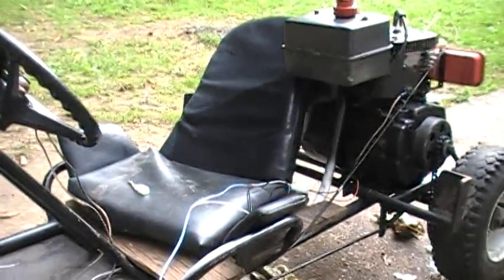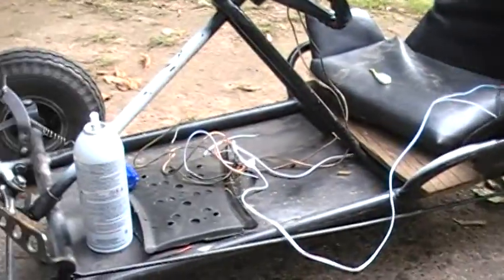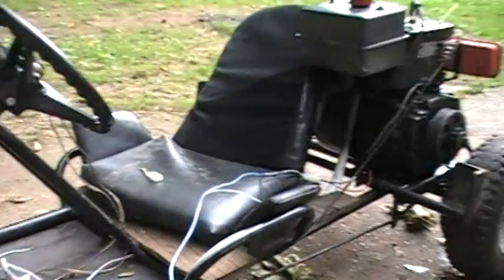Hey, this is Jim Ollette, working on the go-kart. You may notice some wiring going on — yeah, doing a bit of wiring.